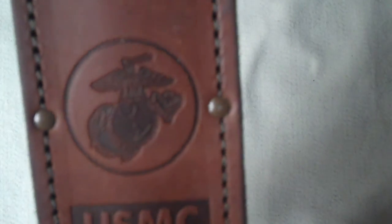It has the Eagle, Globe, and Anchor on it, and it says USMC and K-Bar on the sheath.